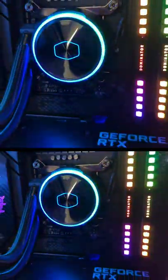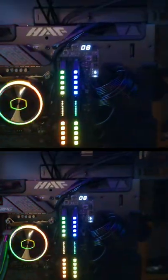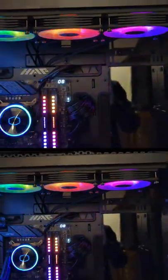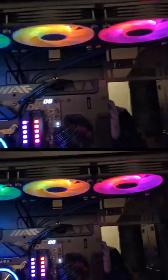Look at how good the PL360 Flux looks up close — beautiful RGB lights. We can see the triple fan design with the radiator right there. The ARGB looks fantastic on this build with this cooler.